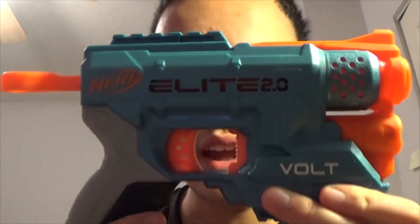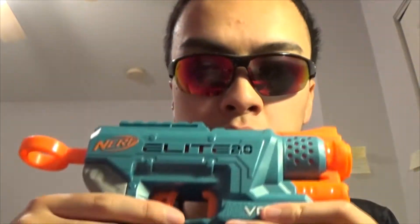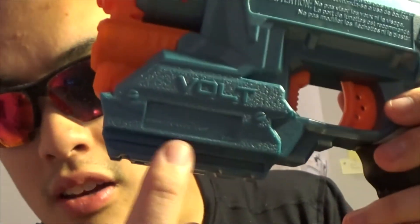I was actually confused about the light. It's actually not a button anymore — the button is right here in the trigger guard. Originally on the Firestrike, it's outside the trigger guard. On the Volt it's a switch, so you switch it on and off — kind of like a tactical military light. It takes two AAA batteries, according to the packaging.